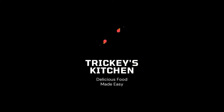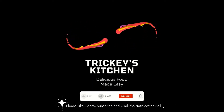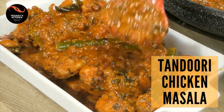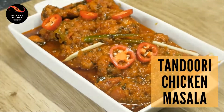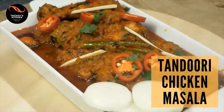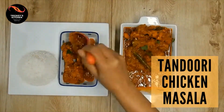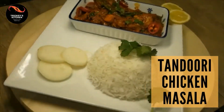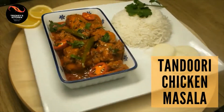Welcome to Tricky's Kitchen, where delicious food is made easy. Today we are preparing Tandoori Chicken Masala. The dish is really delicious and very tempting. So let's get started with the ingredients.